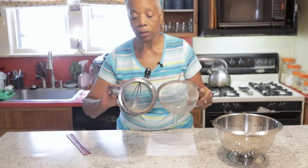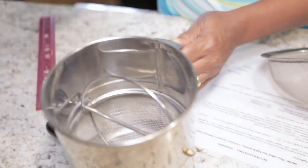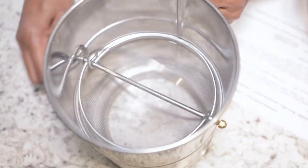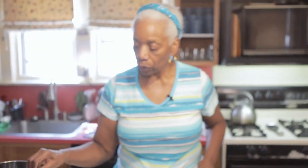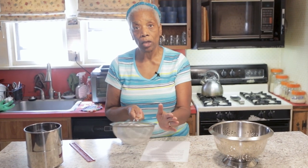See the bottom of this one? It makes it easy so that you can pour your flour in, turn it, and the sifted flour comes out on the other side. When you sift flour with this, you put your flour in and shake it against your hand, and it'll come out on the bottom.